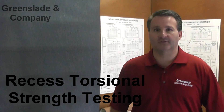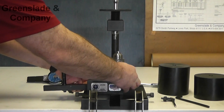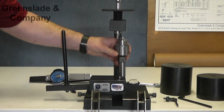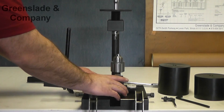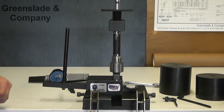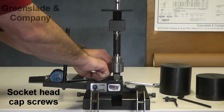What this all is pertaining to is recess torsional strength testing. Let's begin with our pivot mechanism. What this consists of is a pivot block, a chuck with bearings, and a weight post. This whole mechanism goes right onto our STF 250 base and it's held together with a couple socket head cap screws.